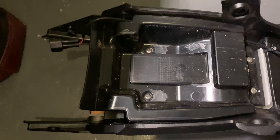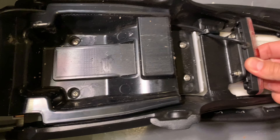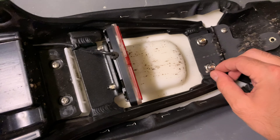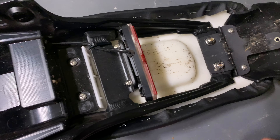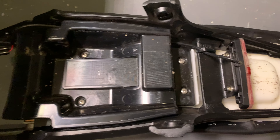The next step is getting this plastic tray out of here — unhooking the tail light, undoing these two 10mm bolts, and then these screws here. Basically everything that you can see, take it all apart.